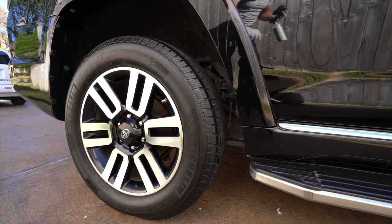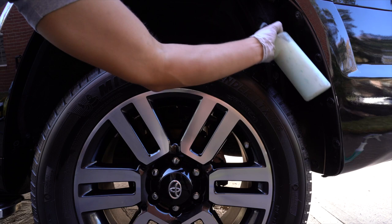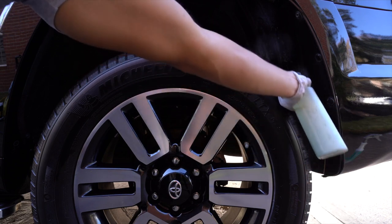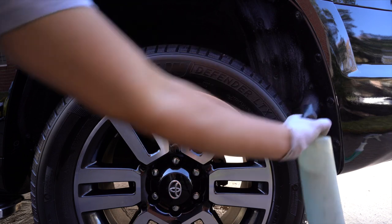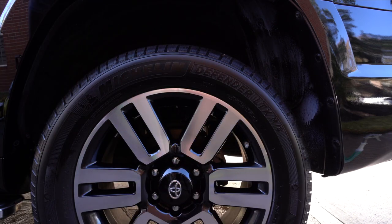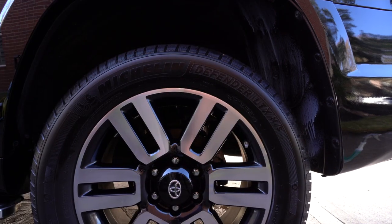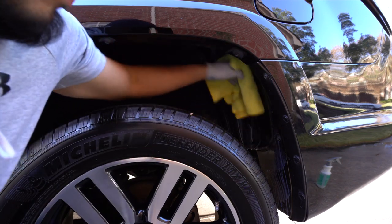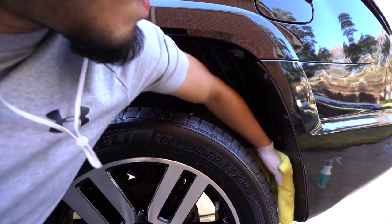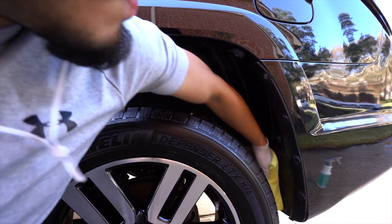For the fenders, I'll spray all of them first so the product can drip down and get more coverage, instead of me having to work it in right away. I'll spray it, let it sit and dwell as I work on other things, then come back with a towel and wipe it down. I usually only do this approach for larger-size fenders; if it's something small I can just deal with it right there. But for the most part, spray, let it dwell, then wipe it down.